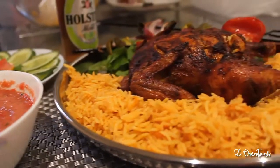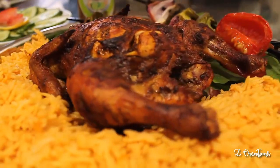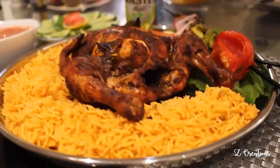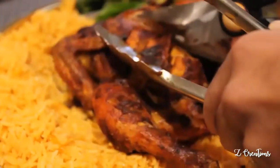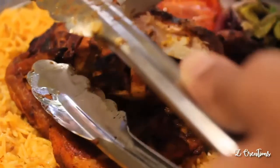Serve the roast chicken with skewered vegetables, saffron rice, spicy tomato salsa, and some salad. Roast chicken goes well with naan and tarka dal too. Try it as per your taste and enjoy the delicious crispy chicken with your family and friends!